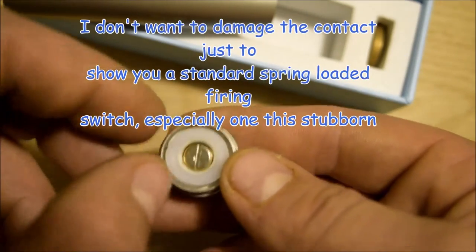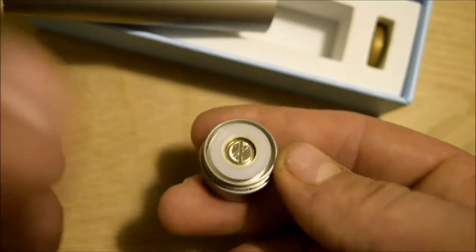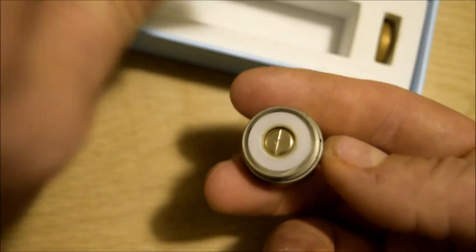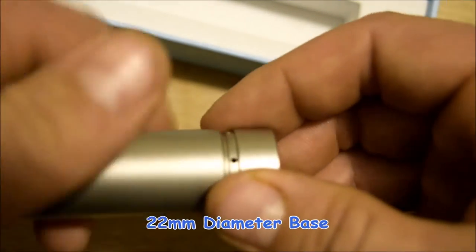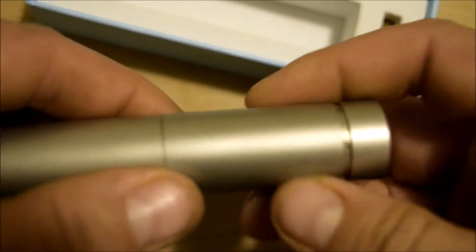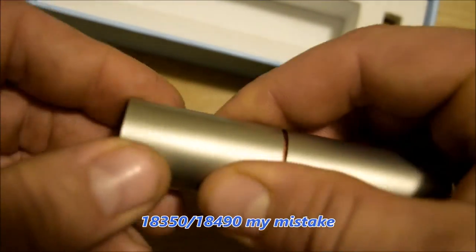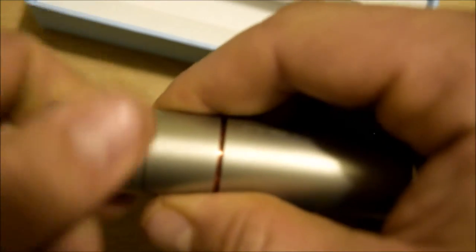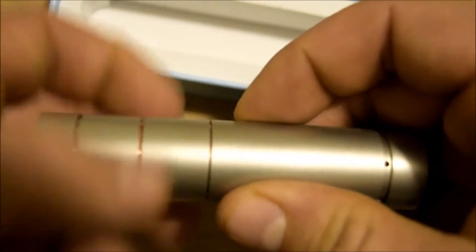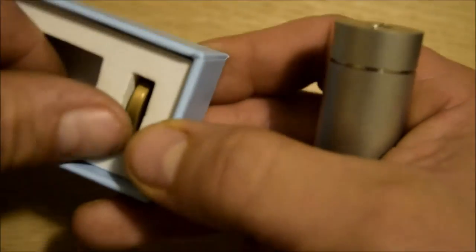I'm not going to take this apart right now because that pin is really on there good. But I'm pretty sure it's like all the rest of them. I love that battery venting — that is a beautiful thing. By the way, this is a 22 millimeter mod through and throughout. It also is an 18-350 and 18-500 friendly mod. And the hybrid top is added.